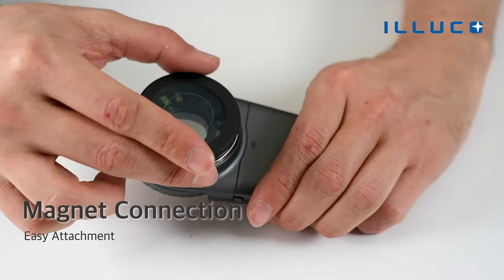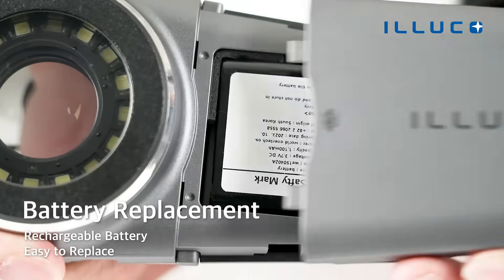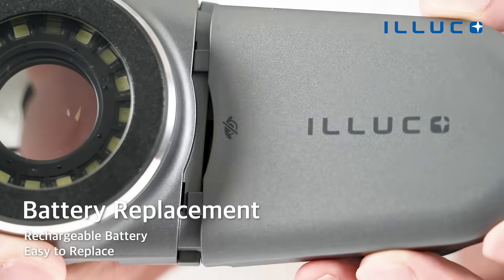IDS 1100 is easy to attach and detach parts since all connections are magnetic. The rechargeable battery enables continuous use and it can be easily replaced.